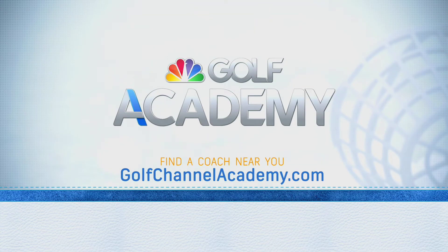For more information or to find a coach near you, visit GolfChannelAcademy.com.